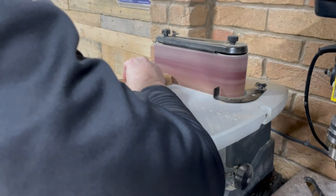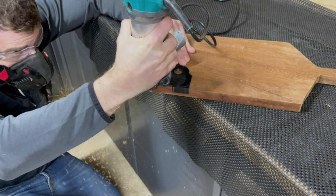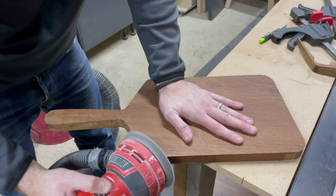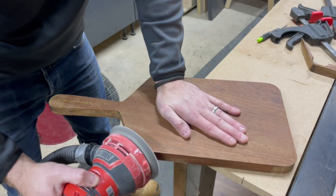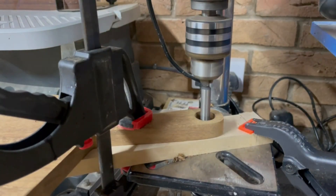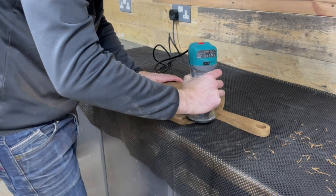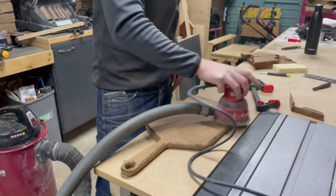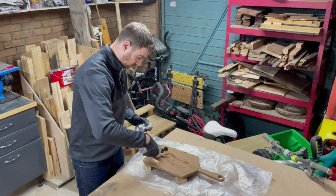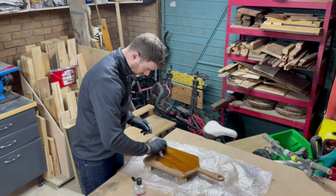Then I took it to the spindle sander and neatened up the rough edges, making sure to round over the top part. I've got round profile templates for my router so I used these for the bottom edges of the board using a template bit. Once done, I took it back to the workbench and ran over it with my random orbit sander to round off the corners where the angled neck joins the main part, as I couldn't do this with the router. I drilled a hole in the top of the handle with a forstner bit and then rounded over all the edges on the top and bottom of the board with a round over bit in my router. I then spent time sanding everything thoroughly including the edges up to about 220 grit, and to finish I added a simple food safe white mineral oil finish. This one turned out great too.